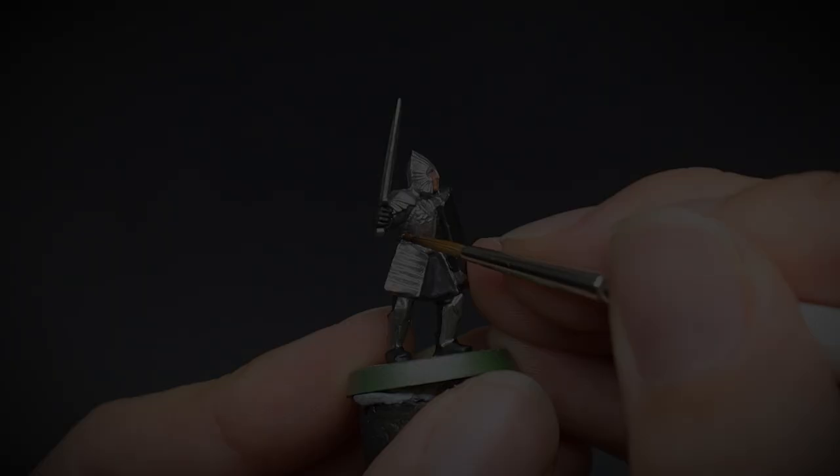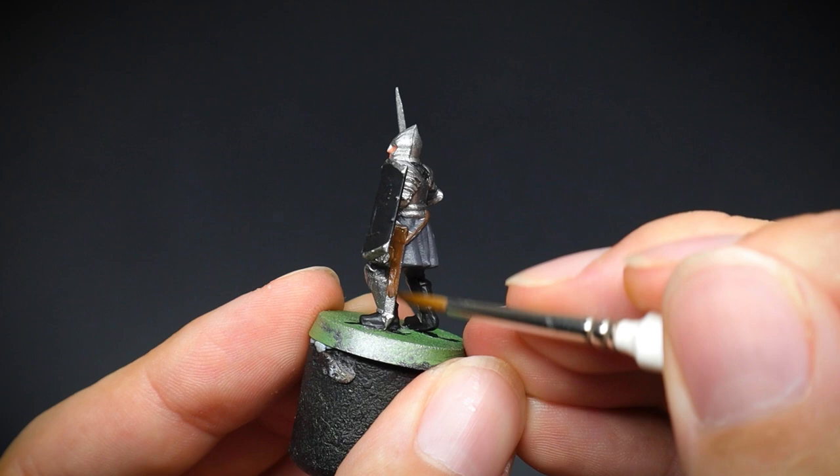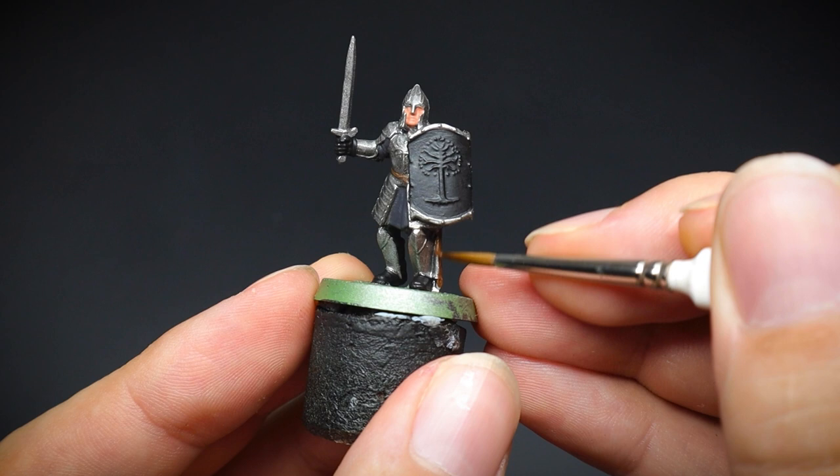We will move onto the belt and the straps now, and these were painted with some oak brown paint. The sword scabbard was also done at this stage too. The nice thing about applying all of the base coats first is that if we make a mistake, we can easily rectify this by applying the other paints before we move onto the next stage of using washes.